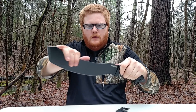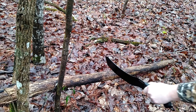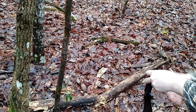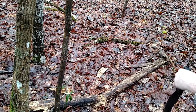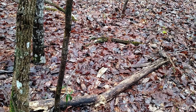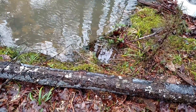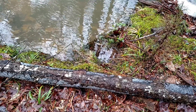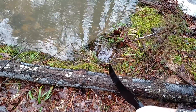It's got a thick blade on it. We've got this log here, we'll give it a chop and see what happens. It cut about halfway through — it was a little old, but it cut. Let's try this other log here, chop it a few times and see what happens.